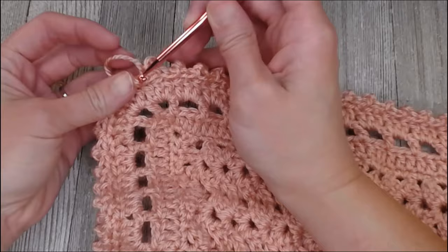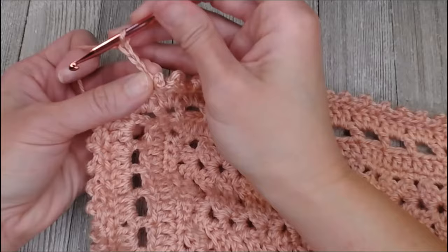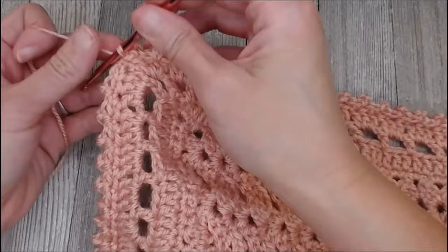I have made my picot edge all the way around my blanket and I'm ready to close it off. Chain three, one, two, three, slip stitch into that first chain, skip one, and slip stitch into that first space to close it off and make it a full circle. If you were off count and there was a remaining stitch still available, you can chain three, slip stitch in the first chain, and instead of skipping one — if you only had one space — just go ahead and single crochet in that last space and you're good. Then cut off your work, weave in your ends, and your blanket is done.